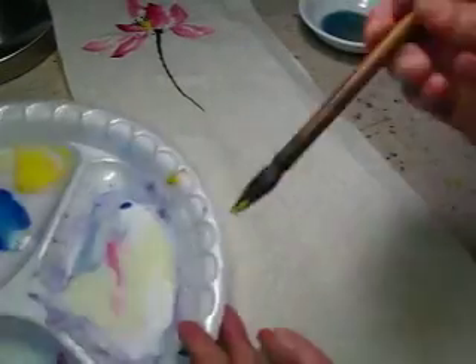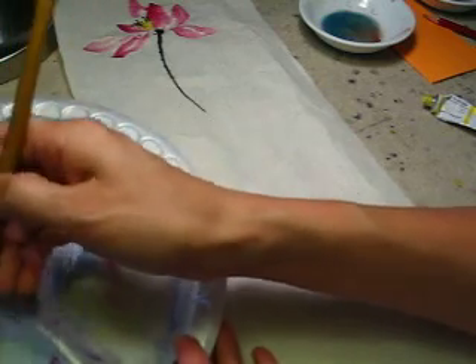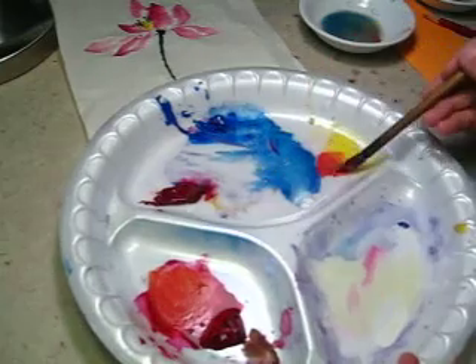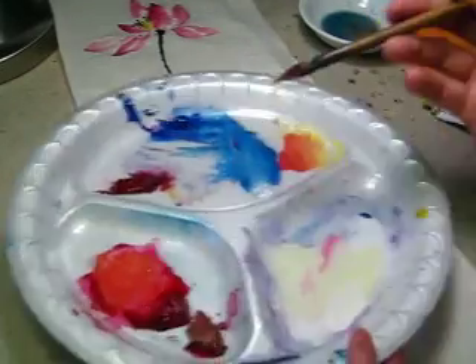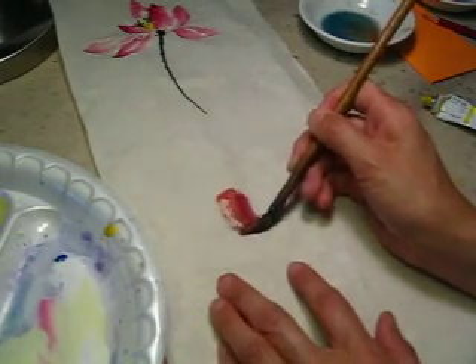Shall we do some more flowers? Randomly, freely. I have yellow and red, make it orange color. That looks very much like poppy color, right? Beautiful.